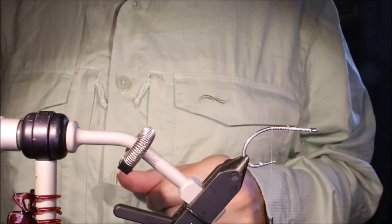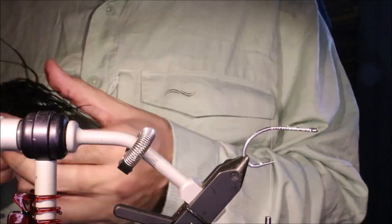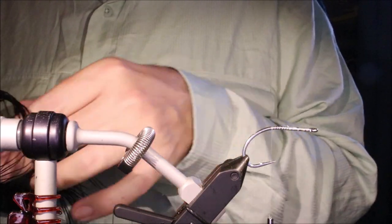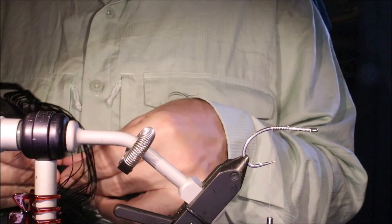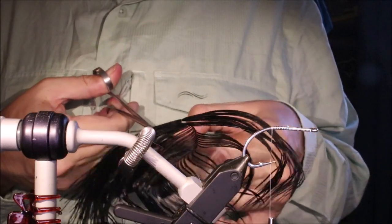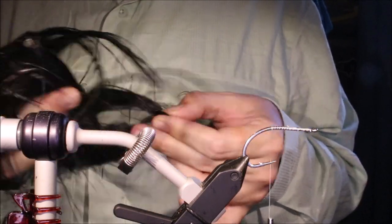I've run on some GSP 100 as my thread and I'm going to get some black ostrich herl. You can tie this in different colours — white, black, grey, white chartreuse, black chartreuse, black and red, black and purple, white and olive — they're all good.